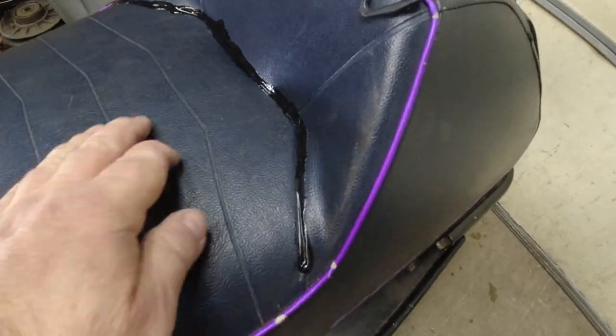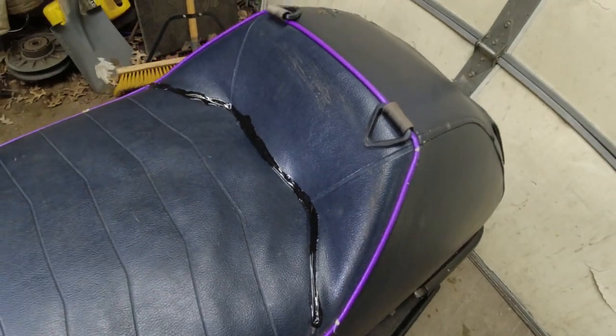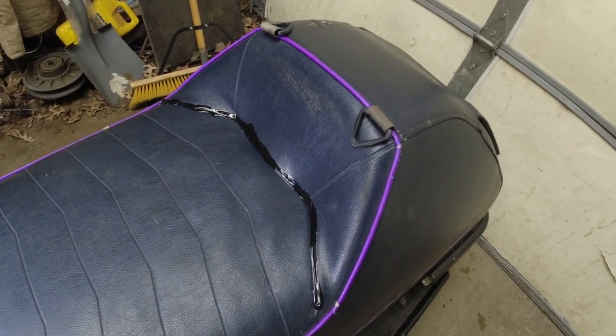Here's the shoe goo the next day on Lonnie's seat. Look at that — pushing pretty hard and it's not ripping out. I think that's a pretty good repair. Maybe not beautiful, but it's going to keep the water out, keep it from getting wet and icy in there. And it's better than just being torn.